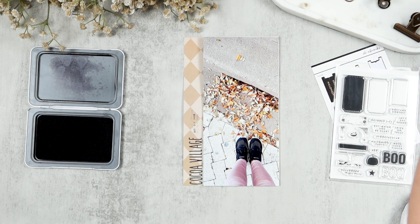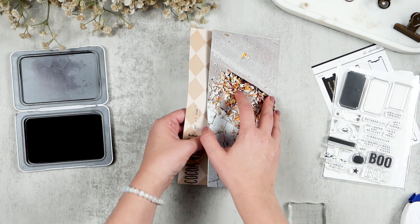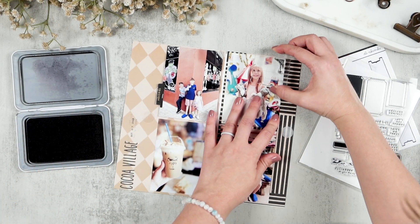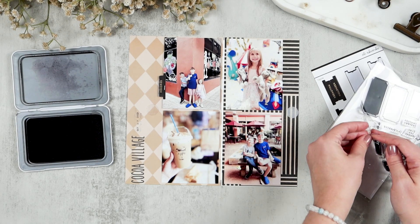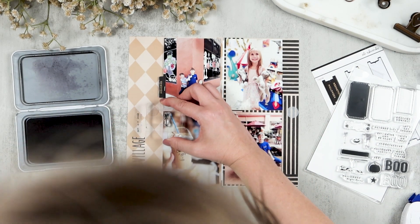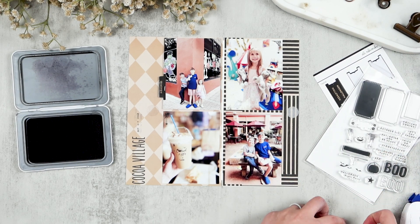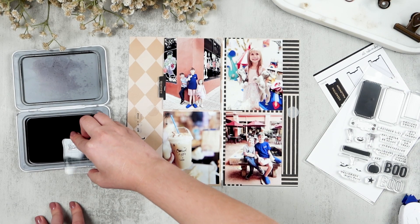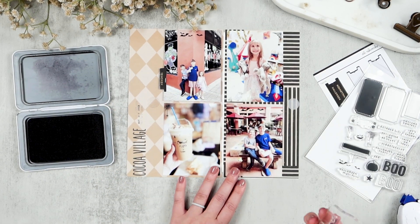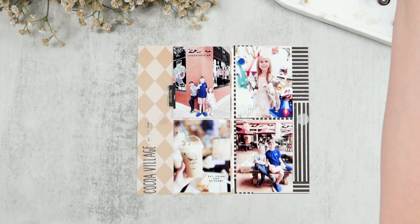I'm going to pull out the new Halloween stamp set from Studio Calico as well and embellish the corners and some other areas of the three by four photos on the inside of my flip. I want to bring the spooky level up, so I'm using the little spider web corner stamps in the corners, the bats, the stamp that says 'eat drink and be scary,' 'spooktacular,' and the outline of the boo stamp on Luna's photo. My filming kind of cut off about halfway through stamping because I reached my 30-minute mark.